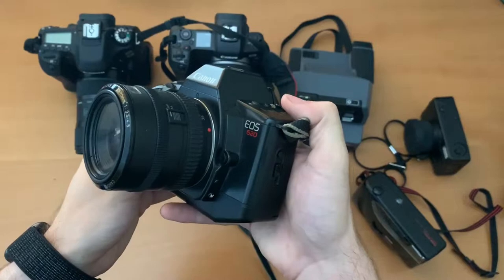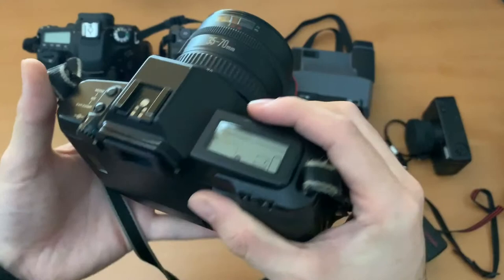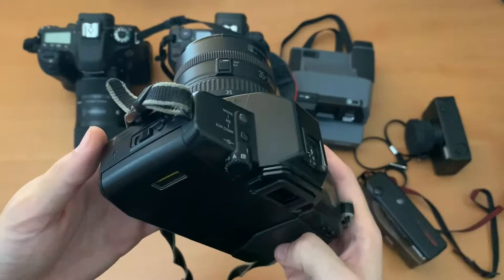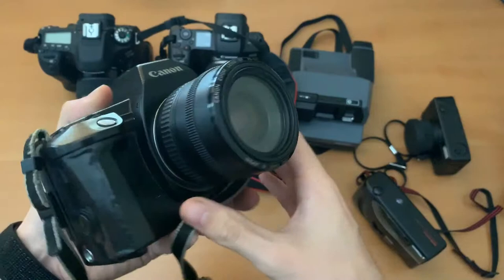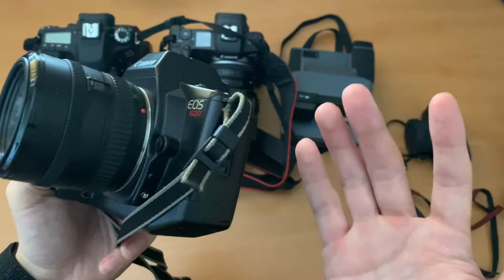First up we've got this EOS 620 from Canon. As you can see it's a film SLR. I love this thing — it was actually a gift from a family friend. I have a 35-70mm lens and I sometimes put my 24-70mm lens on it and get great results. This camera is a beast and I'm really looking forward to shooting some really cool film shots during the week with some really cool film stock. I'm so grateful to the family friend who connected me with this camera.